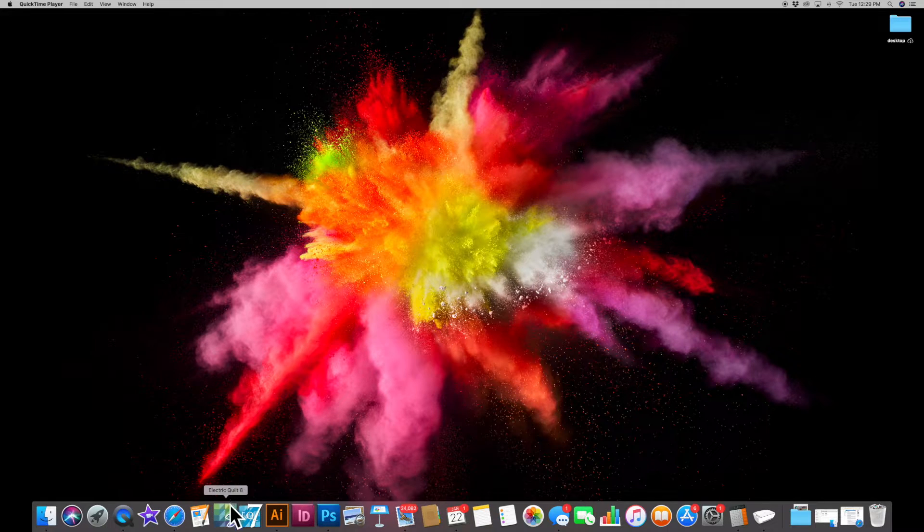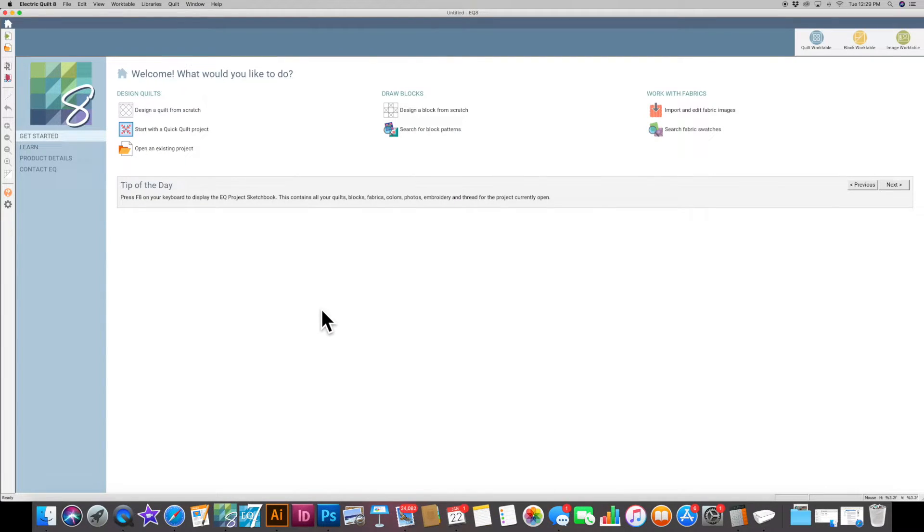So I'm going to bring up my EQ8. I'm using a Mac so things might be a little bit different if you are on a PC. It may take a second to come up, and when it comes up it's going to show a screen asking what you would like to do, and I'm going to say 'design.' You can do a quilt from scratch or a block from scratch, so we're going to design a block from scratch.